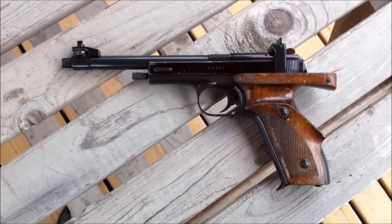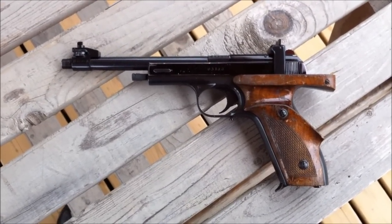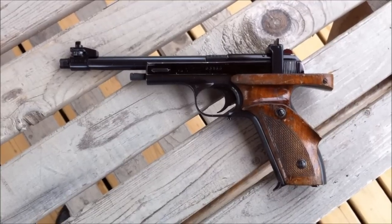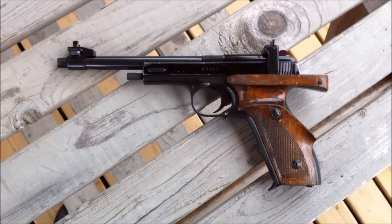Hey guys, finally got in my Vostok Margolin in .22 short. Just thought I'd do a quick video to let you see what it looks like. And as you can see, it's a little different than my .22 long rifle version.